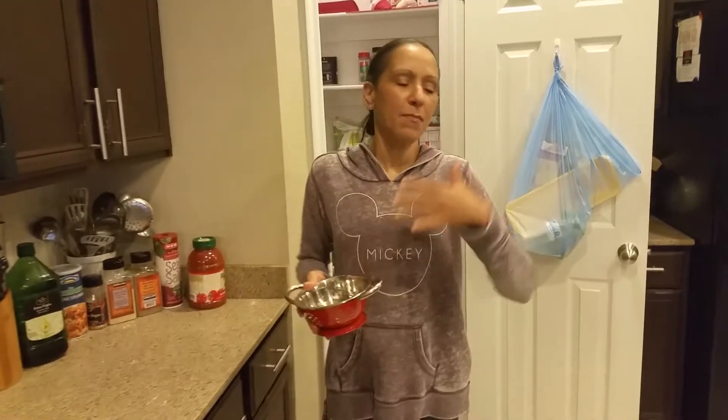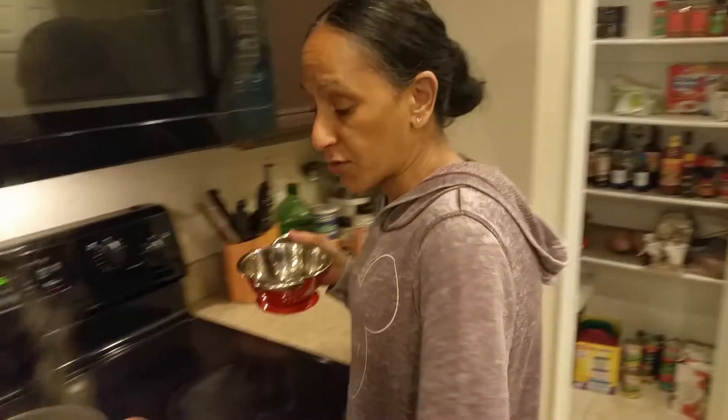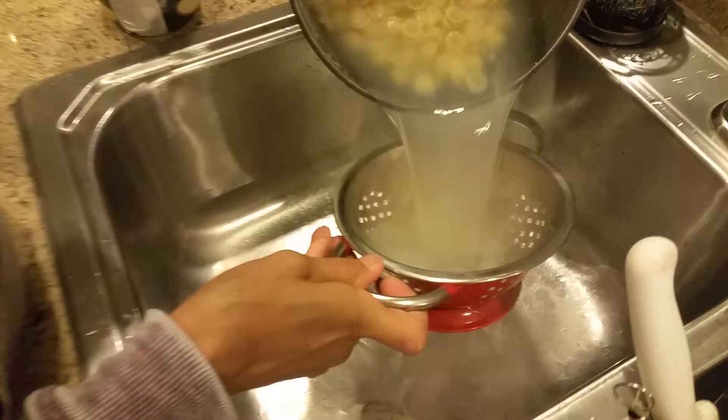Sorry that I look like this today, but I haven't been feeling too good. So right now we are going to make — when we started the video, I guess you guys saw this boiling. This is a little pasta, like shells for some mac and cheese that we're going to be making. The pasta is al dente already.